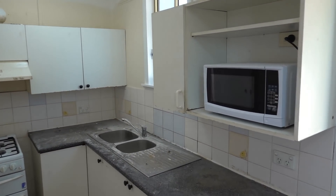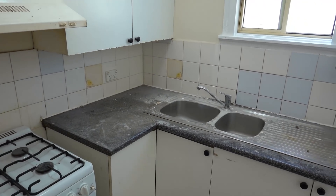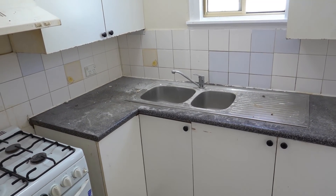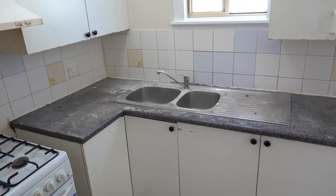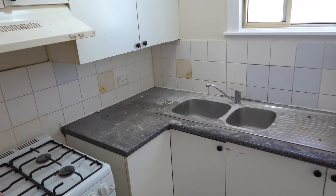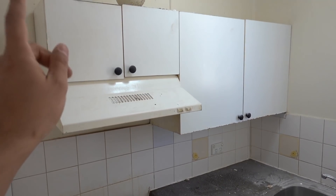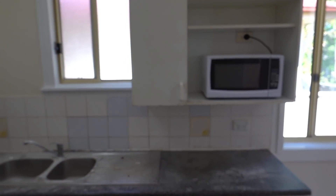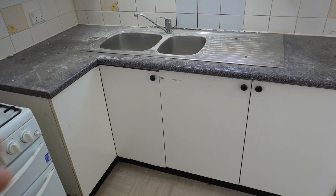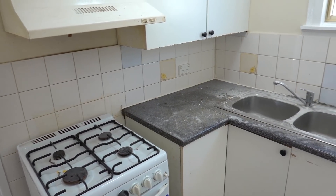We've got a very basic simple kitchen here that we're going to be ripping out and replacing with basically the exact same layout. Now the first thing you need to do is measure everything up. We're going to keep all the plumbing in the same position, the electrical points all in the same position. We've got a freestanding oven, range hood up on top, a couple cabinets up on top as well, microwave space, sink and just a couple cabinets underneath and some drawers. We're also going to be removing all the tiles from the back and replacing them with some new tiles.